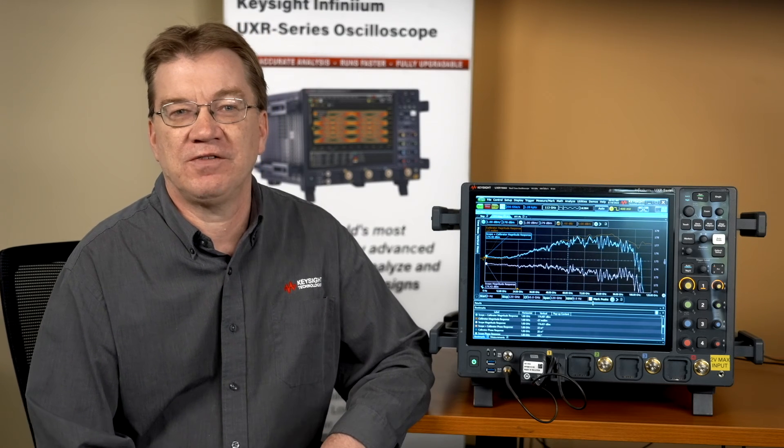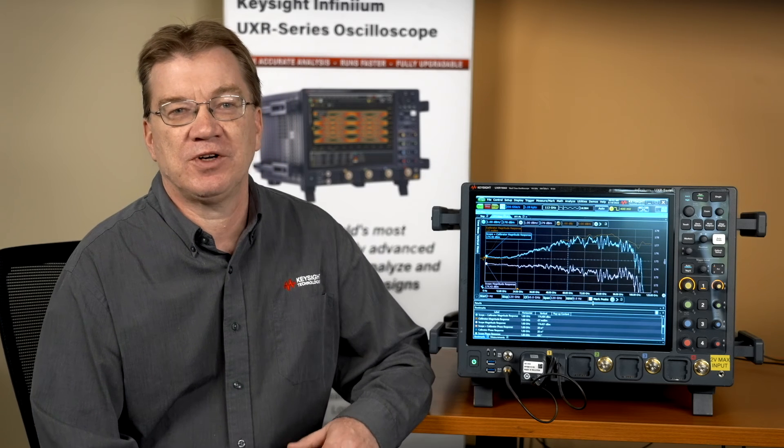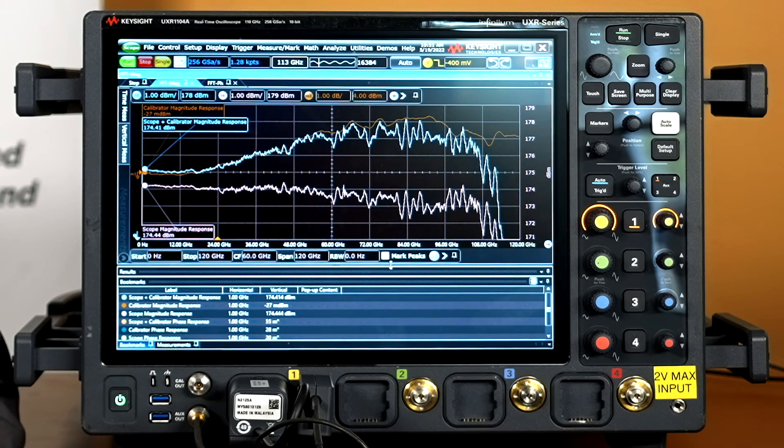Precision cable allows you to attach the calibrator at the end of your cable or fixture and correct for that fixture's response. Also, the calibration module can quickly verify your scope frequency response by doing a performance verification all the way up to the bandwidth of your oscilloscope. Here we see the calibrator running the performance verification demo. Hook your calibrator up to any channel — the scope quickly displays the calibrator response, the measured response, and then the corrected scope response. You can see the magnitude, phase, and time domain response of your channel.